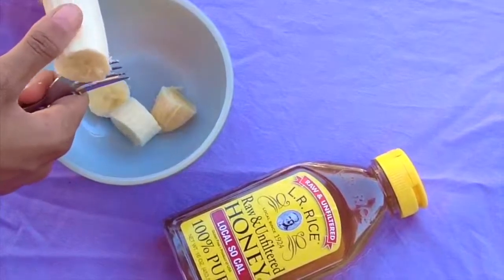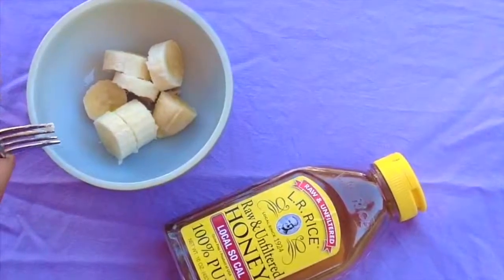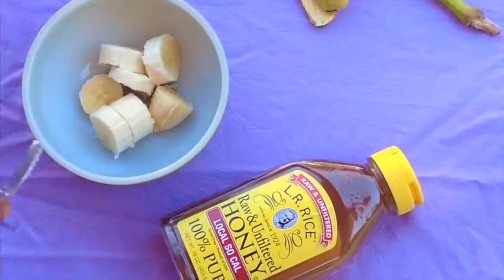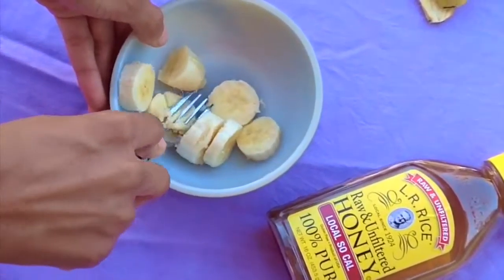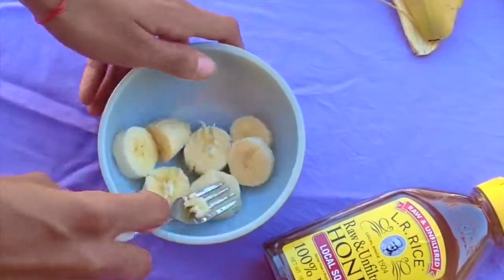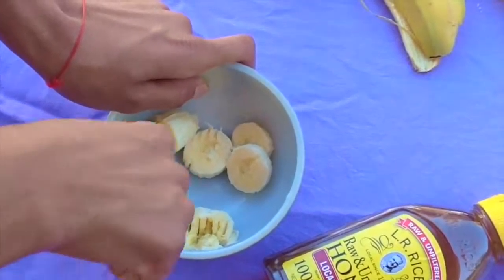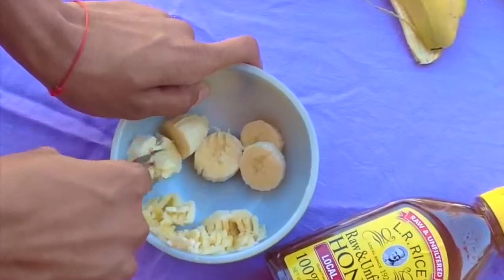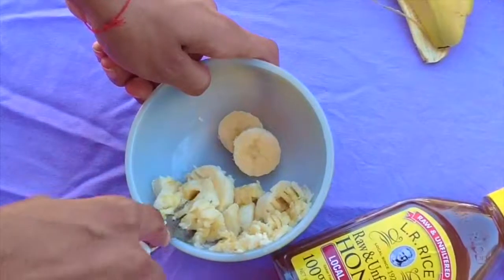What's up everyone? This is Hale in the building. So here I took one banana and I cut half of it off. If you do have a blender I would recommend to blend it, but if you don't, just do the old-fashioned way like I am — just taking several pieces of banana and mixing it all together.